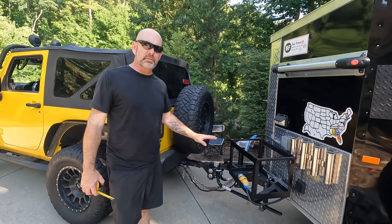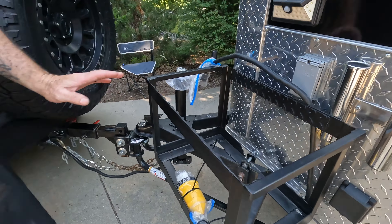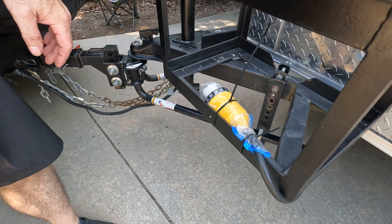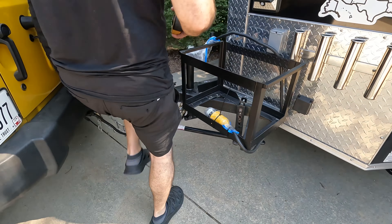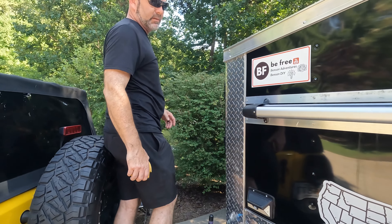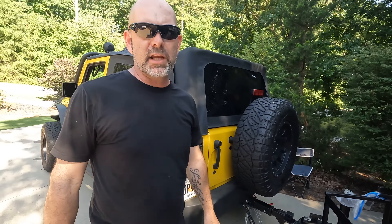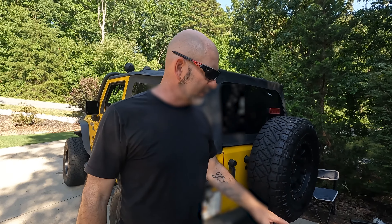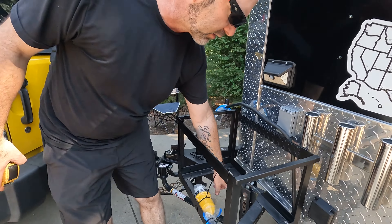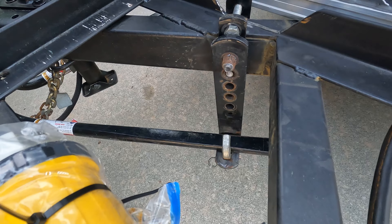We got our weight distribution hitch set up. I got it on with just the lowest setting and it's only a quarter inch different at the front. Even when I put an additional 200 pounds on here it doesn't even seem to really bring it down at all. So I think we're in good shape. We're going to take a ride and make sure that these are in the right spots so that when I turn sharp they don't come out and pop off, which I don't think they will.